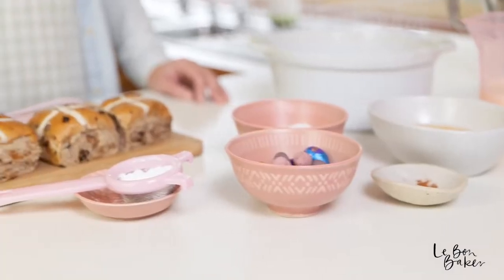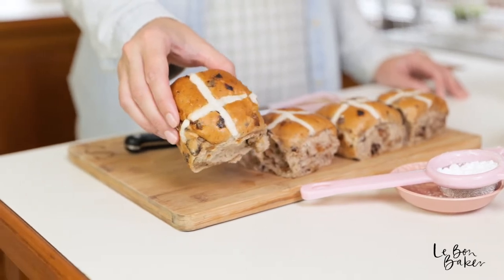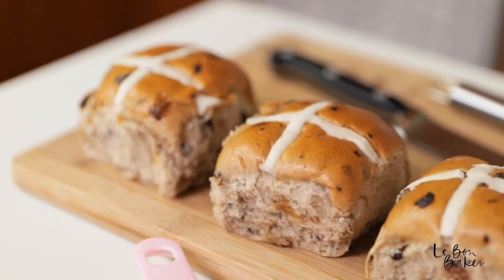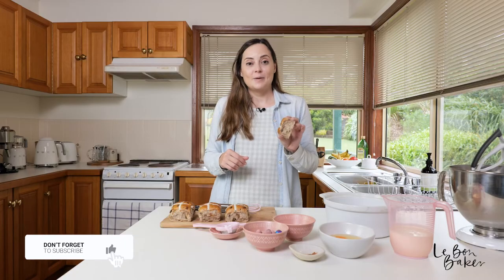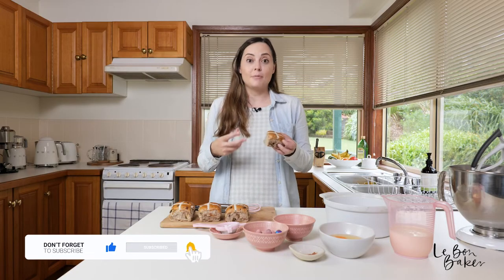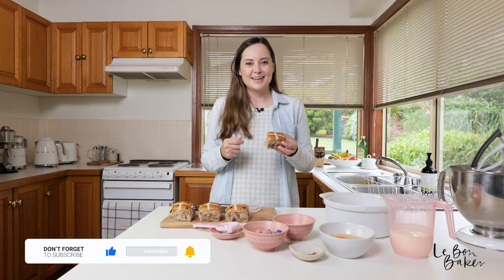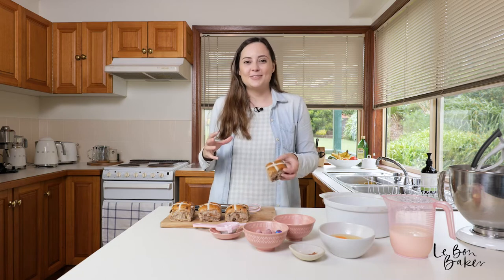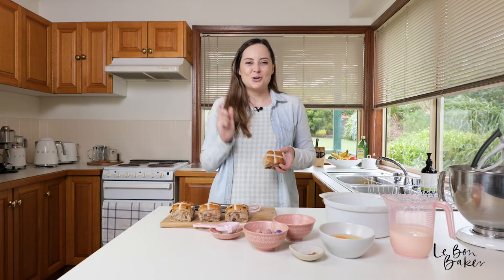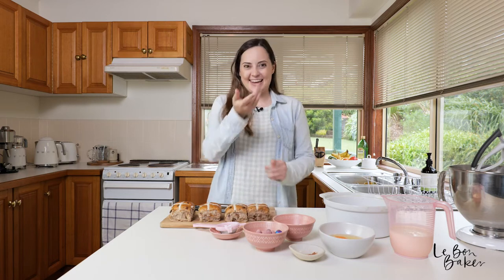What we're going to do is use hot cross buns. You can use any buns that you like — ones that have fruit, no fruit, or chocolate. The great thing about this recipe is that it doesn't matter if they're a couple of days old; this is the perfect way to use up those excess hot cross buns. We're going to make our own custard, smother it all over the top, and then add some chocolate Easter eggs. It's going to look super cute. There are just a few ingredients, so let me show you what you're going to need.